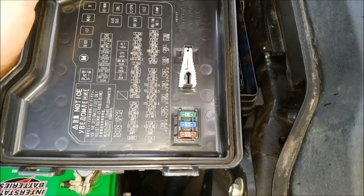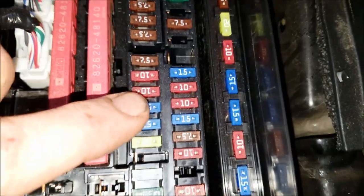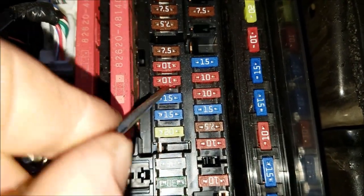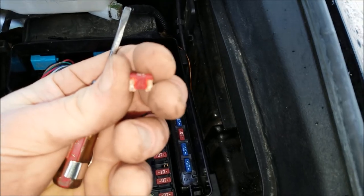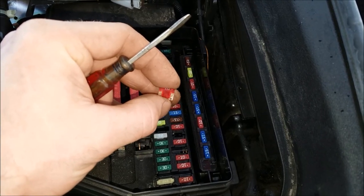Inside the fuse box we have a nice diagram here. We can see our 10-amp ETCS fuse is right here, just above this 15-amp fuse. Go ahead and pop that fuse out and check it. Lo and behold, this fuse is blown. This is one of your micro mini fuses — these are a little bit rare because they are mostly on newer vehicles. Now I'm going to go ahead and pop a new fuse in there.